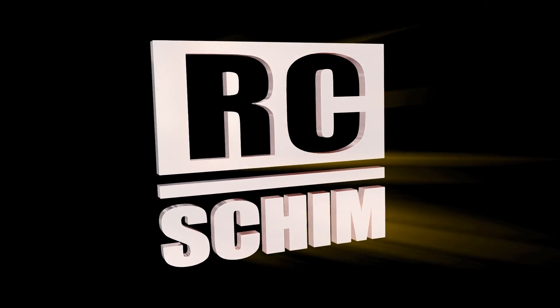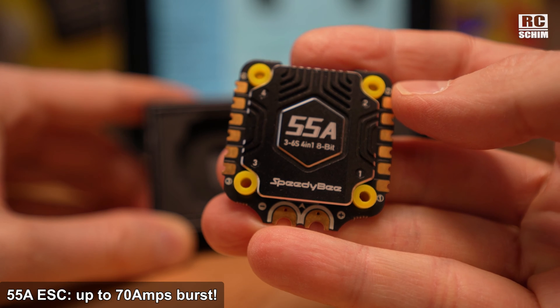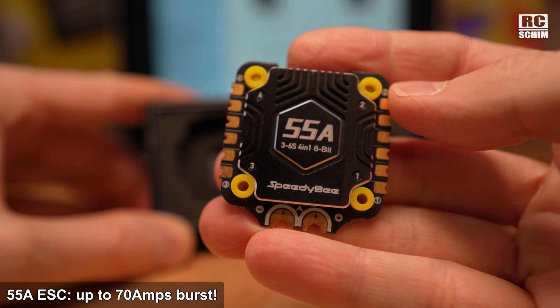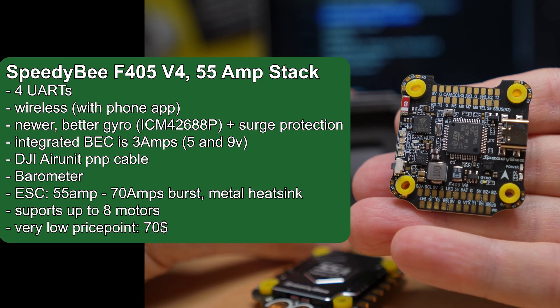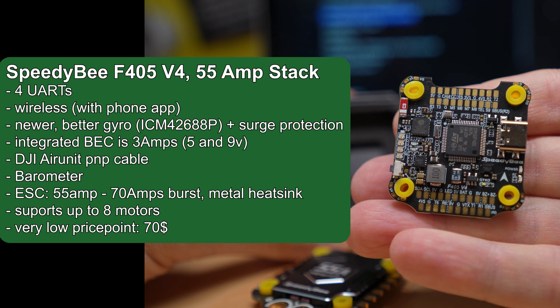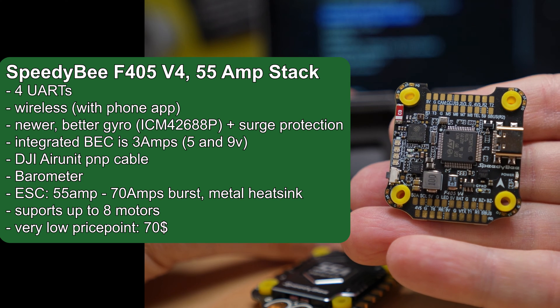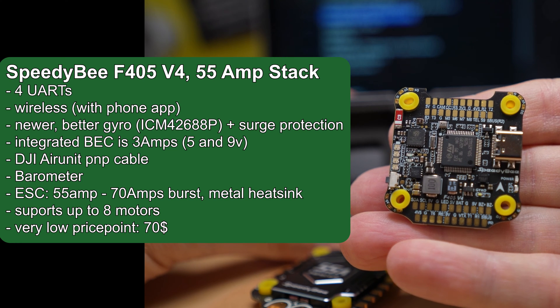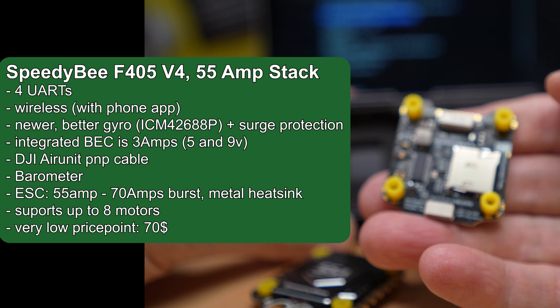Let's check the specs and some close-ups. Inside the box is the 55-amp ESC, now rated up to 70 amps burst, and it has a metal heatsink. The FC board has lots of connections, wireless connectivity with your phone app, a better gyro — the ICM-42688P — better surge protection, and a better BEC with 3 amps on both 5 and 9 volts.